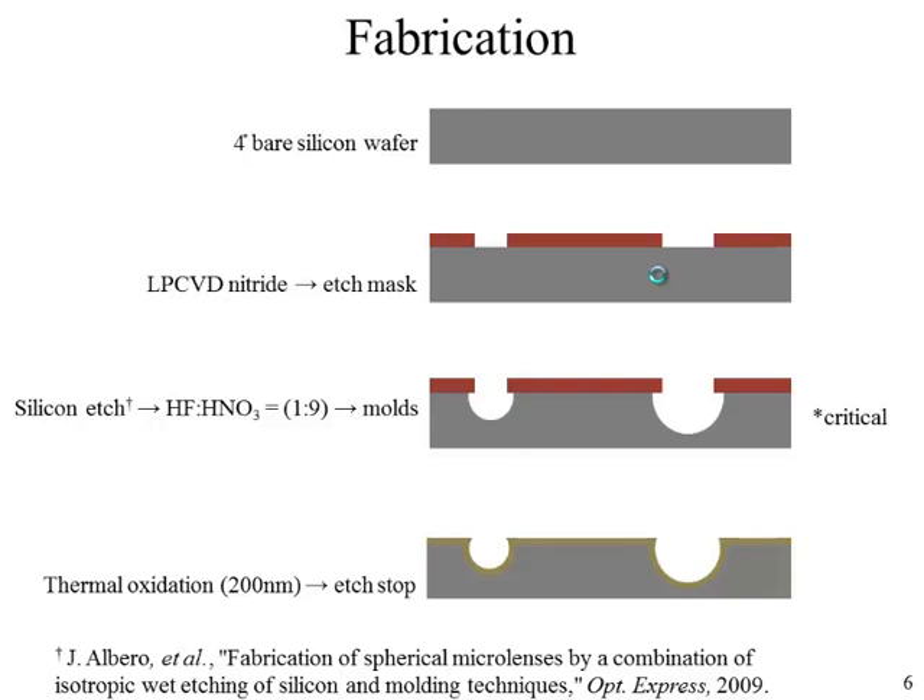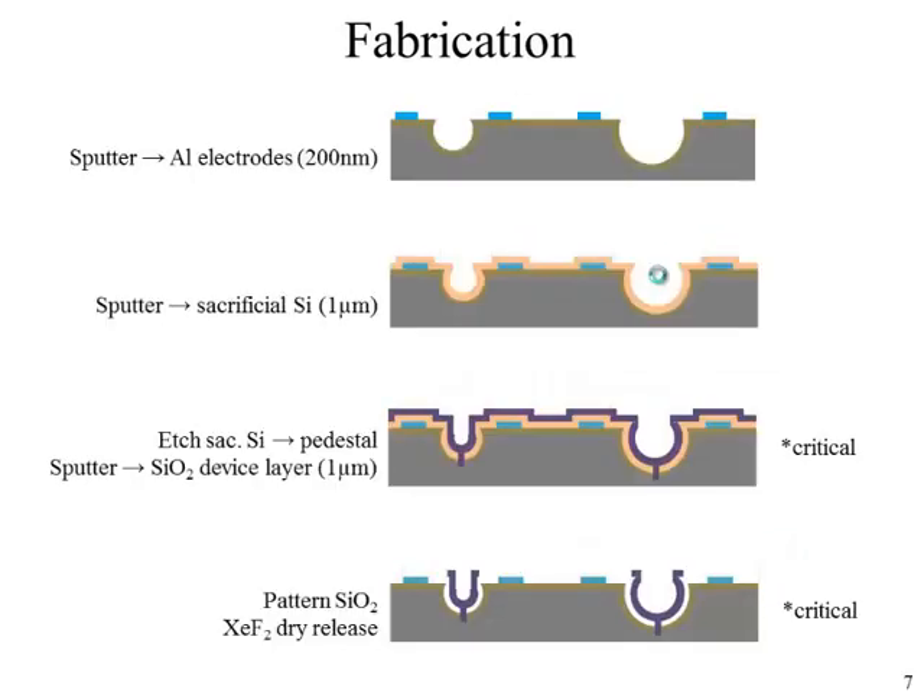This etching mixture has been used to make molds for very precise microlenses. Following the isotropic etching, we thermally oxidize the structure to create an etch stop during the release step. Following oxidation, we deposit and pattern aluminum electrodes. A sacrificial layer of sputtered silicon, one micrometer thick, is then deposited to ensure conformal coating on all edges.